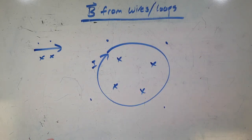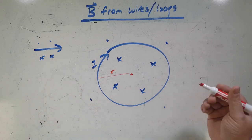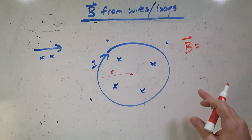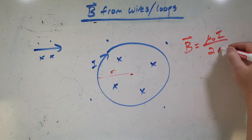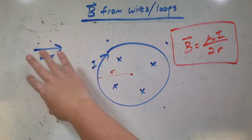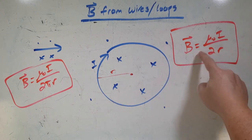So for a loop, it's a little different. Let's say I want to know the field at some point in the middle. That loop has a radius r. The magnetic field at the center of a loop — we're not going to derive this because it's a bit more complicated using Ampere's law — but the formula is going to be μ₀i / (2r) for a closed loop. So for a straight wire, I use Ampere's law to get the field anywhere around it, and for a single loop, it's this formula.